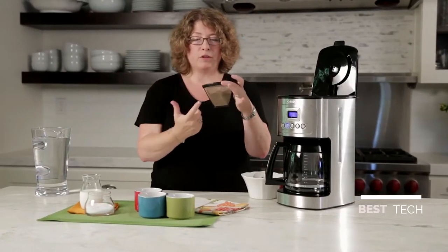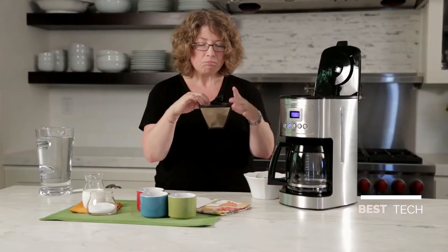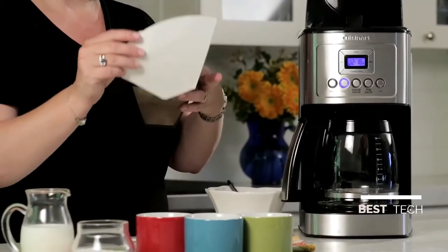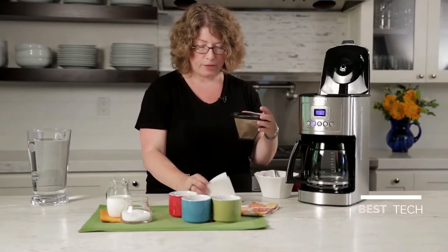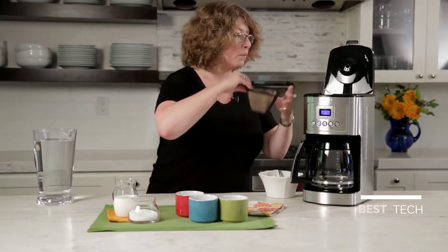Here is your permanent gold tone filter. I already put coffee in here because we're going to brew some coffee. I like this because it's reusable and removes sediment. But if you prefer very little sediment, you should use the paper filter — these are number four filters. We give you several of those to get you started when you get the coffee maker home.